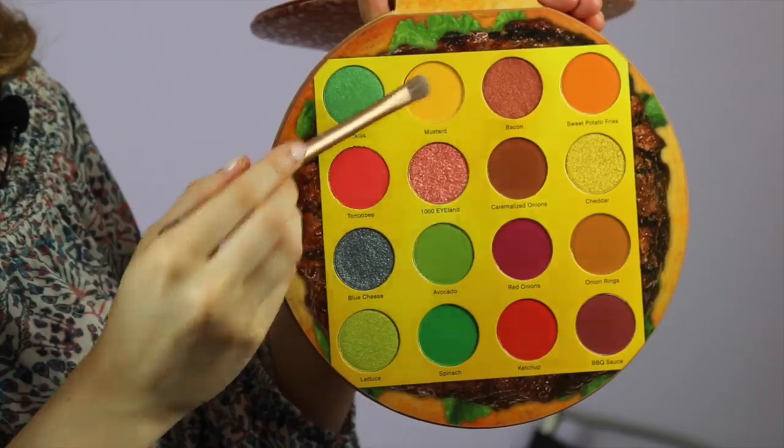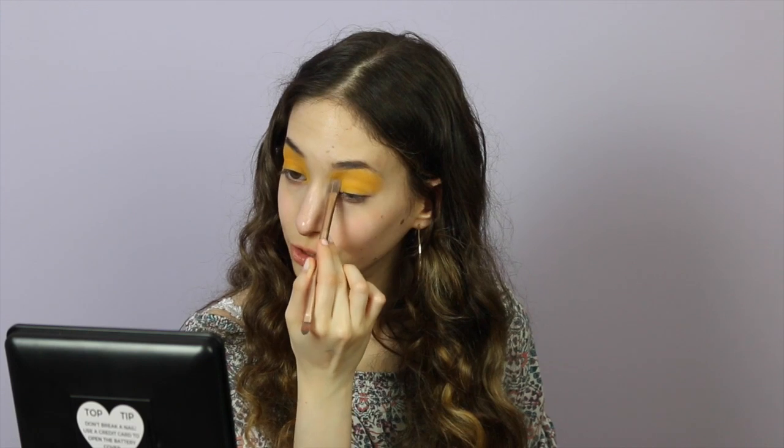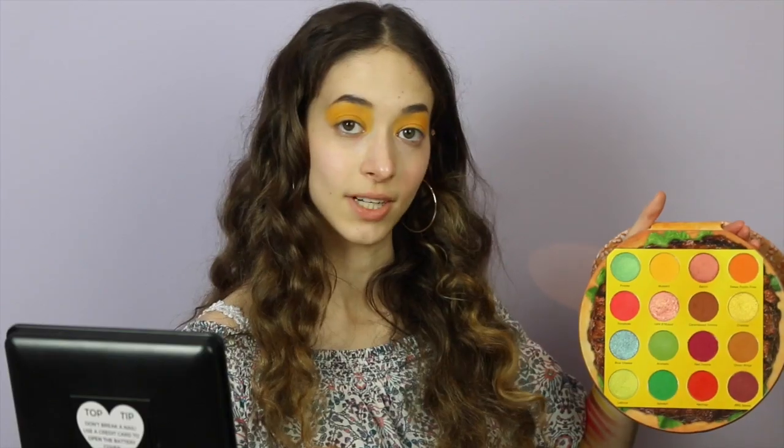Let's get started. It's really important that you always prime your lids so the shadows will stick better — you can prime with a concealer but I had a primer so I'm using that. The first shade I'm going to go in with is called Mustard and I'm just going to put this all over my lids as a base. Never thought I'd use a yellow as a base but it's kind of nice. Since this is a matte you're going to have to really pack it on — it's buildable, don't worry.